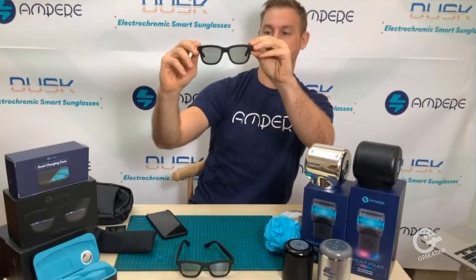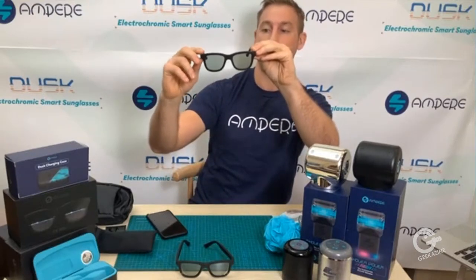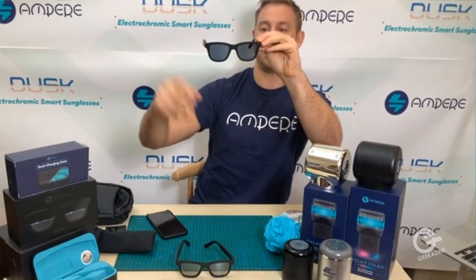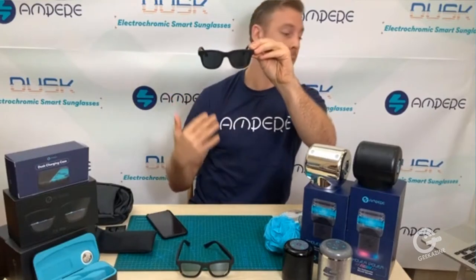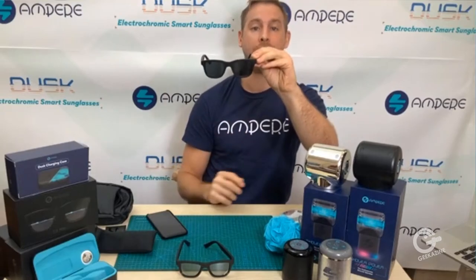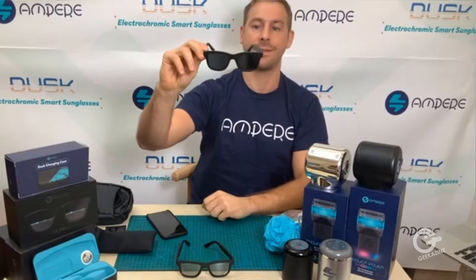At 38% transparency you're allowing 38% of light through. Then about 30%, then about 14%, and the last level is about 8%. If you want to go darker than that, you have to use the Ampere app for safety purposes when you're driving and things like that.